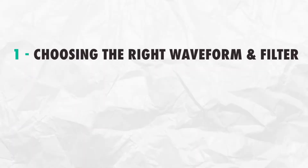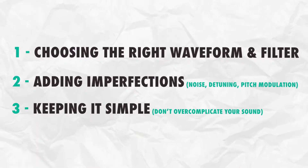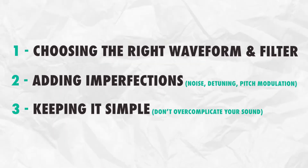Choosing the right waveform and filter, adding imperfections, and keeping it simple. Let's apply these tricks while designing a sound.